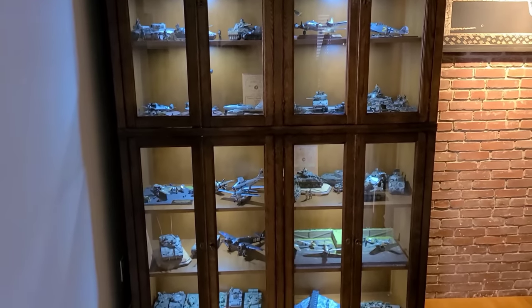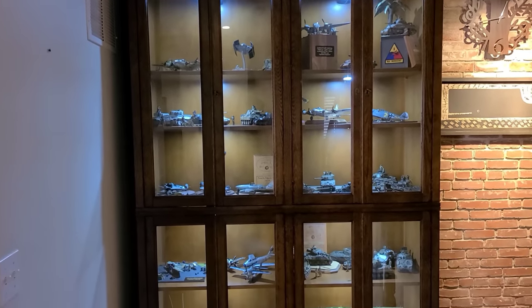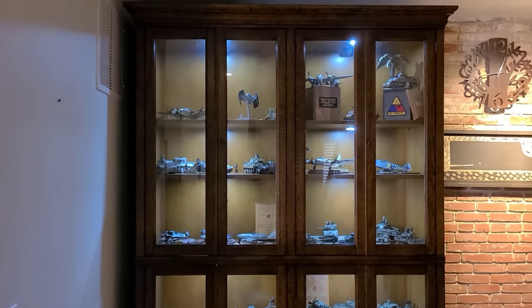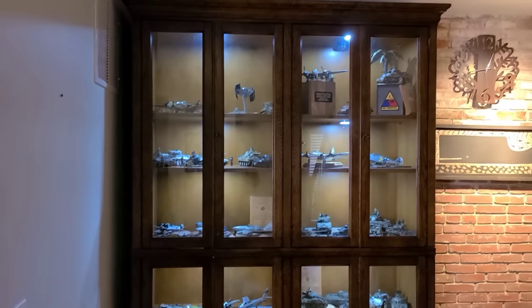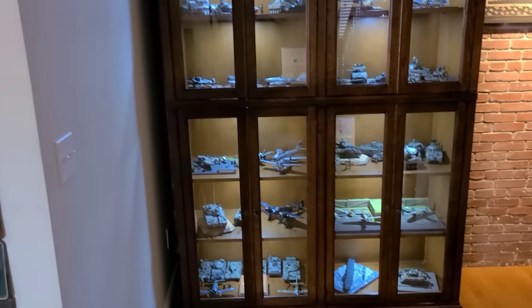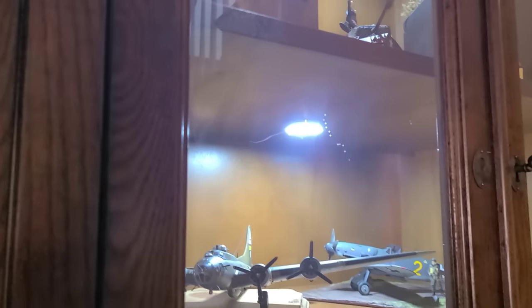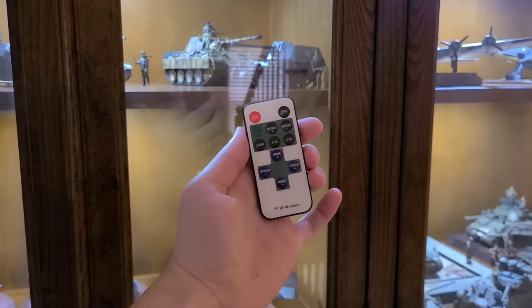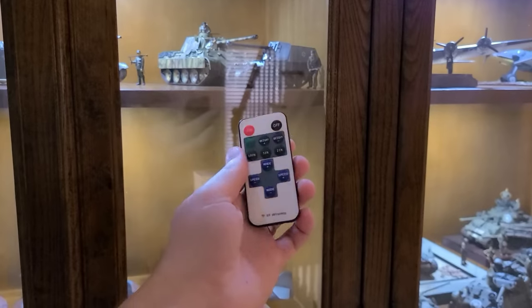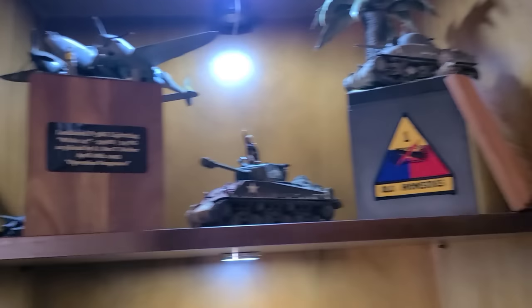Here is my big old display case full of scale models. This beautiful cabinet I actually bought from the previous owners of our home and I put the lights in myself. I was very fortunate to have an opportunity to buy that from them and I love this thing — I think it works perfectly for scale models. We're going to start at the top, go around clockwise, and work our way down for a little overview of all my kits. I have these little puck lights that I got on Amazon — you can just mount them on the top of each shelf, all the wiring goes in the back, and there's a little remote so you can control the brightness.